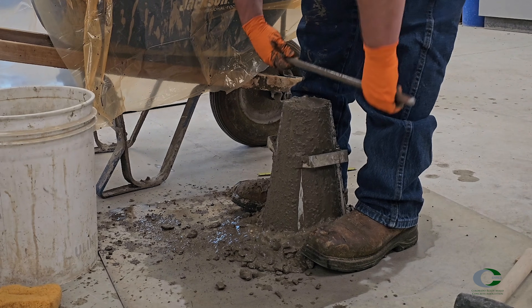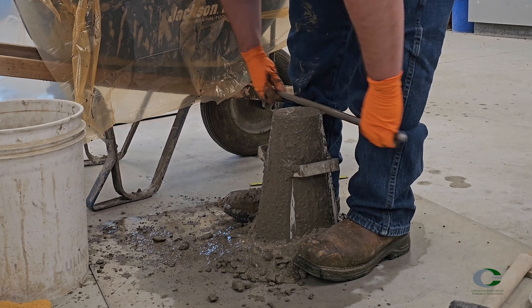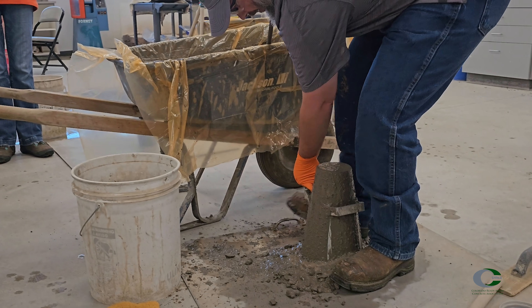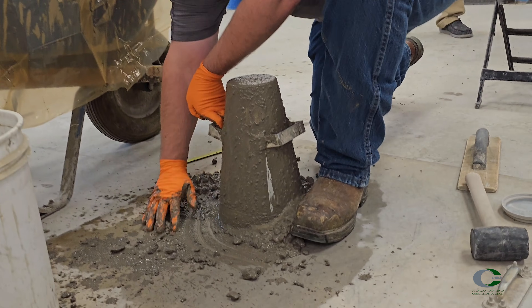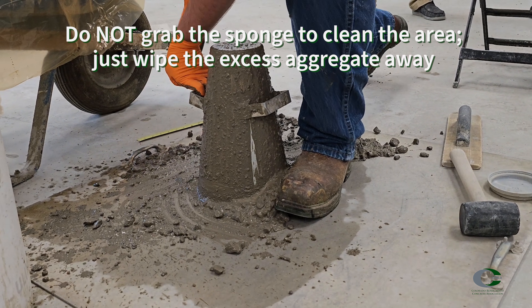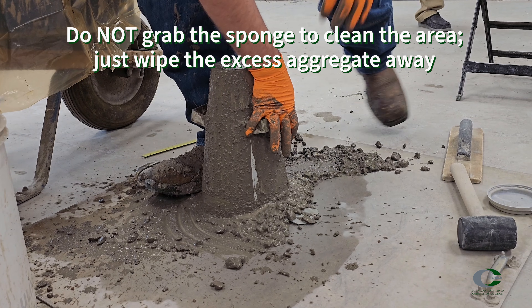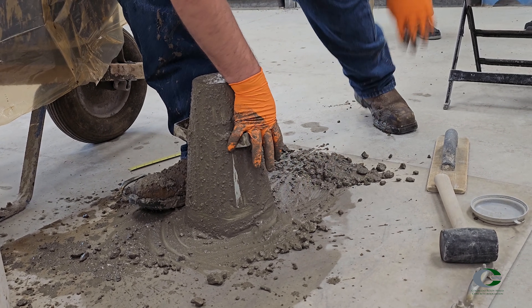After finishing the third layer, use the rod to strike off the surface of the cone by screening and rotating the rod across the surface. While still keeping pressure on the cone, remove any excess concrete from the base of the mold. To keep pressure while removing excess concrete on a cone with ears, put one hand on the handle on the opposite side of the cone, then pick up the foot under this hand and use your free hand to wipe the excess concrete from around the base of the cone.